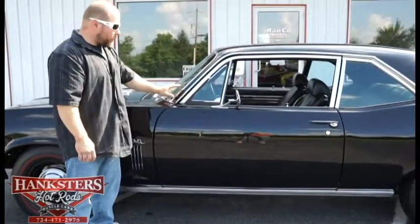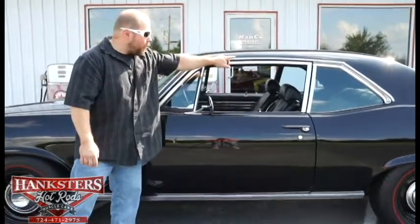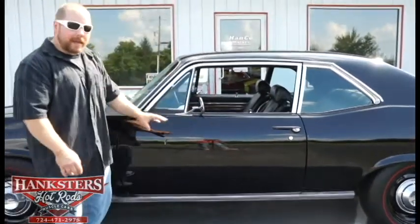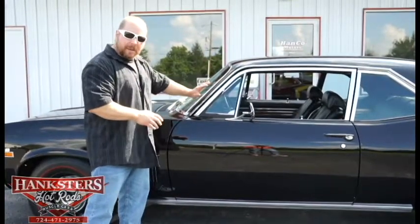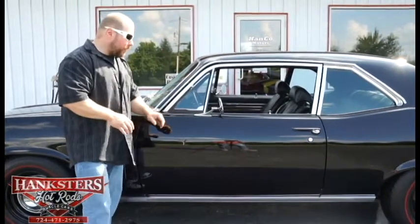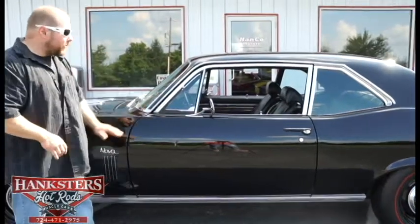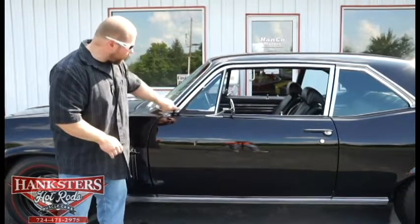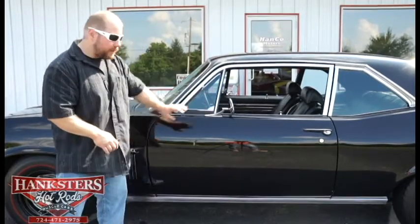All of the bright work — the trim, the moldings, the whole way around this car — the windshield, the drip rail moldings, all of the trim around the top of the windows and around the back glass — all of that in excellent condition. There's no scratches, no buff marks — it's polished up nice and looks very good. Chrome mirrors both sides, driver's and passenger's side. Now, it's a '72, so you do have the wing window, and all of that bright work and trim around that window is in good shape, and the rubber moldings in excellent condition as well.